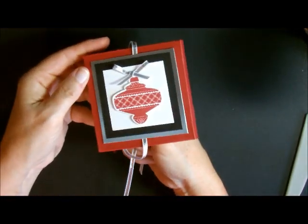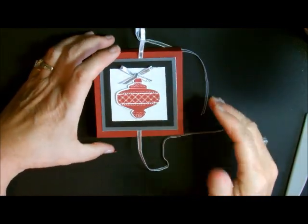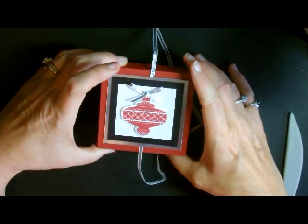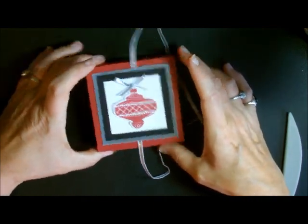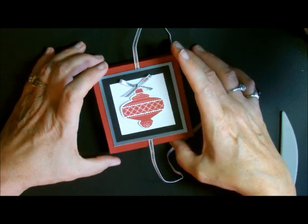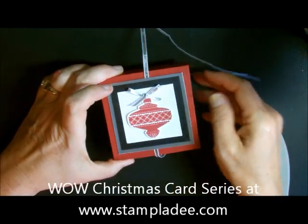I just love it — absolutely gorgeous. Then just fold it, tie your ribbon, and you've got the greatest little gift ever. I hope you enjoyed this. If you have any questions, hop on over to my blog or email me. Stay tuned for a lot more of my over-the-top beautiful Christmas cards — they're coming fast and furious. This is just another little gift that you can give or use. Have a great day!